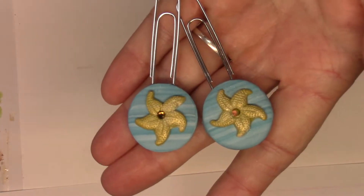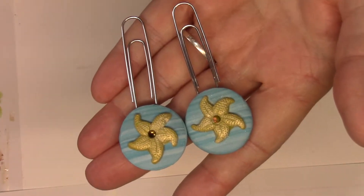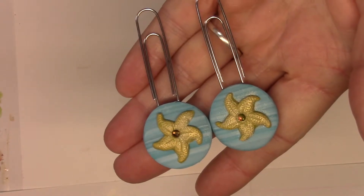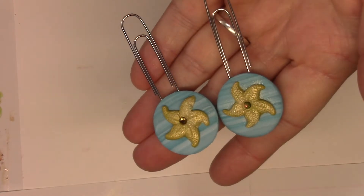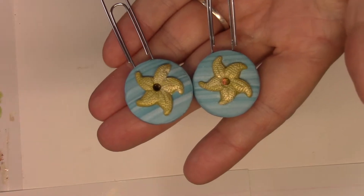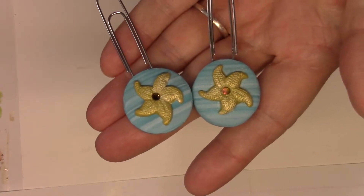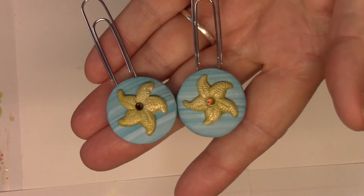First off, I made these — they're the jumbo clips, the bigger paper clips — and they are starfish. I put a gem in the middle of each starfish. If you'd be interested in something like this, I have five of them available, and they're three dollars each or two for five.